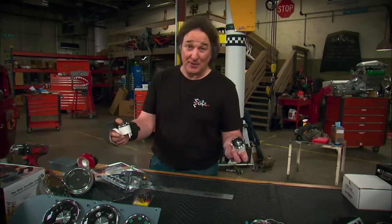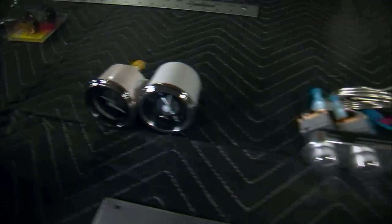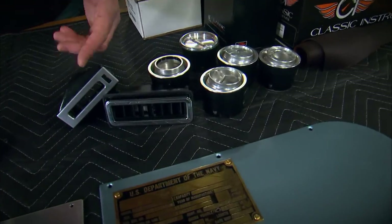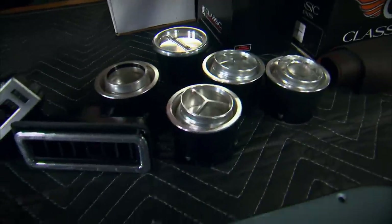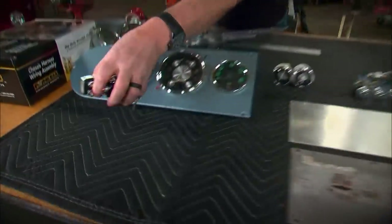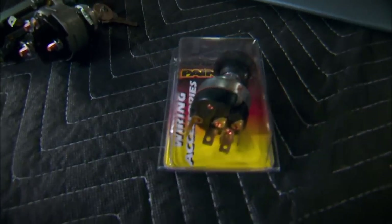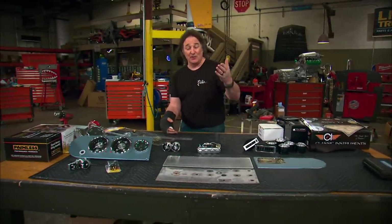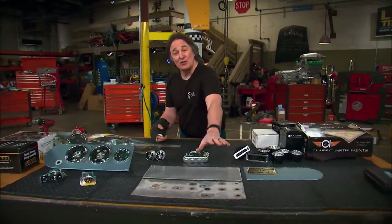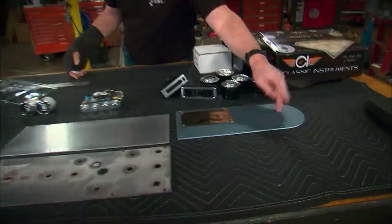That lays out the basic gauges and panels. Now here's what we have to add: we picked up some extra gauges from Classic Instruments so we need a place for those. We're adding Vintage Air so we need a place for the controller. Then we need to choose some vents — you can get rectangular or round vents depending on how you want the panels to look. We also have a new ignition switch and headlight switch, and we need to find a place for the new wiper switch. There will also be switches for the emergency lights on top, a stereo system, and a lot of other things. You can't lay out a panel until you have everything, so we're going to leave this one blank for now, but we will choose some vents and put them in the outer panels.